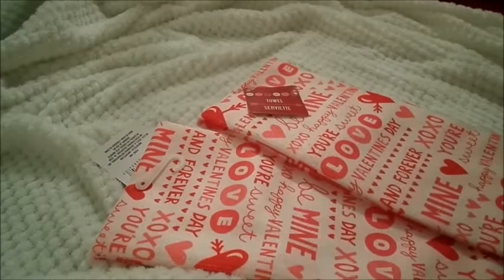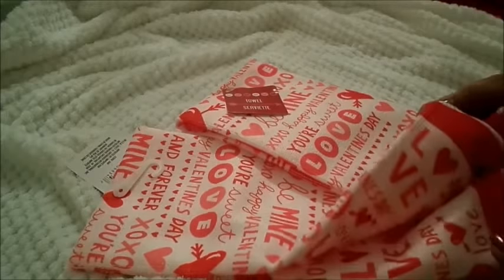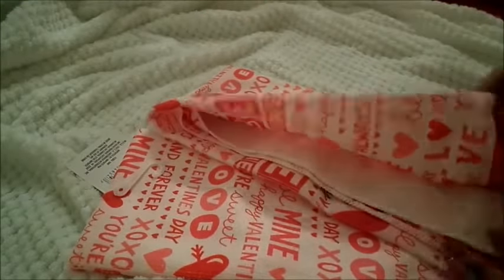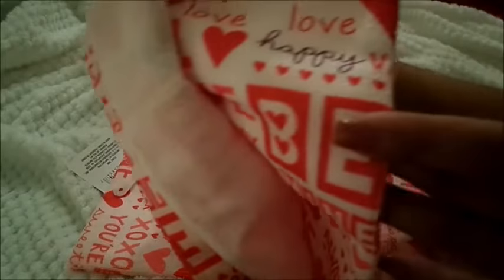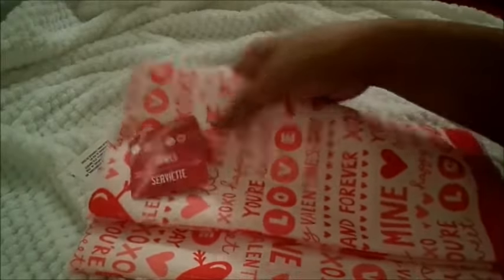The next item that I purchased from the Dollar Tree are these really cool kitchen towels. They are microfiber and they're pink and white and red, and they just have different designs. There's actually one purple word on this towel — really neat. They're going to go in the kitchen as well.